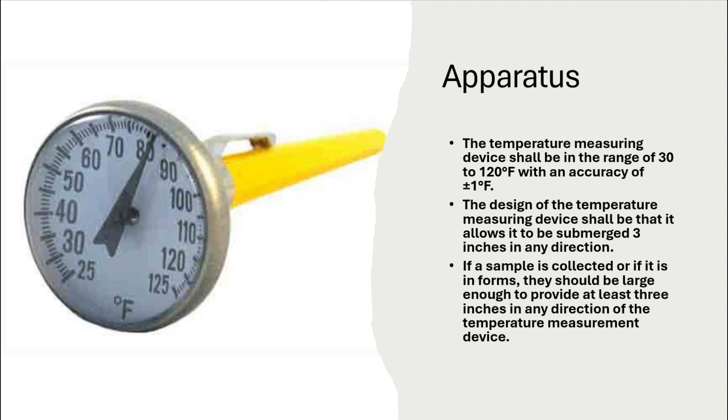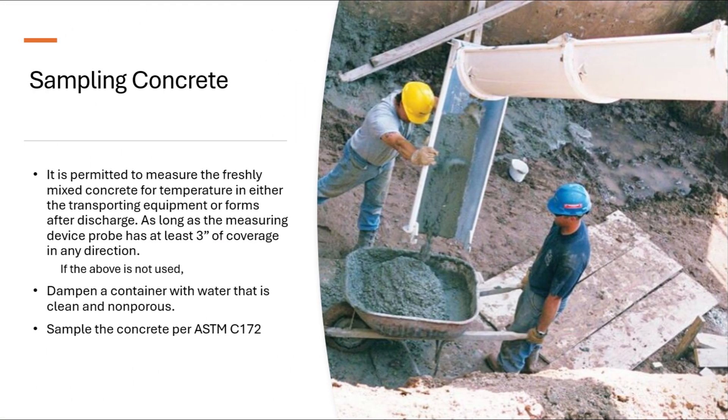Procedure. Insert the temperature measuring device into the concrete so that it is a minimum of three inches into the concrete and a minimum of three inches of concrete coverage in all directions. Leave the measuring device in the concrete for two but not more than five minutes. Read the temperature while the measuring device is in the concrete to the nearest one degree Fahrenheit. Record the temperature to the nearest one degree Fahrenheit.